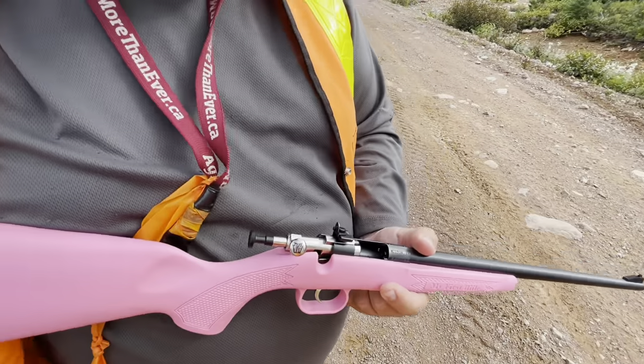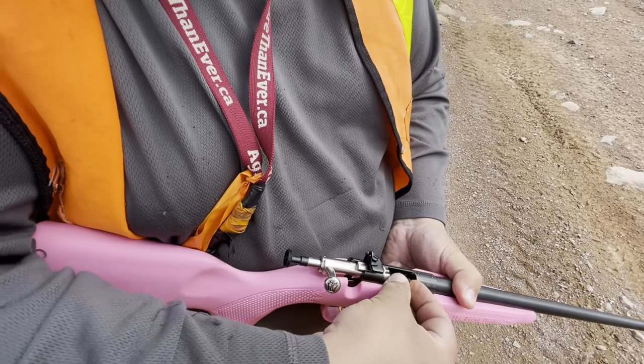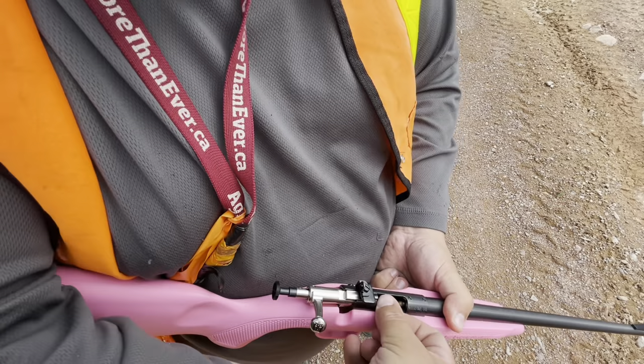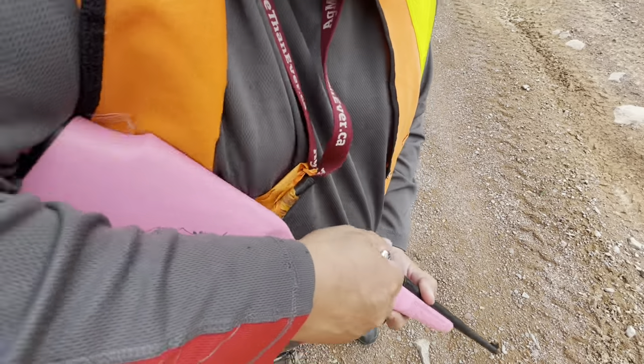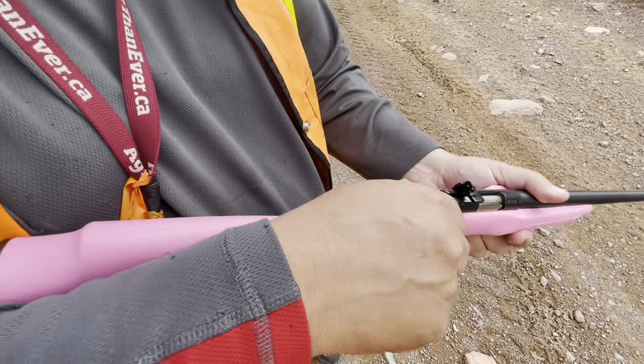Now we're gonna pull this one back, pull it in, push it forward, then we're gonna pull this one back.